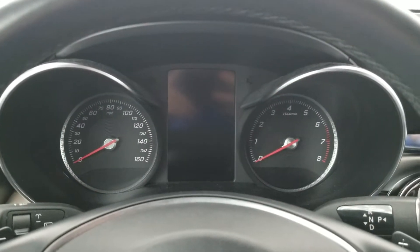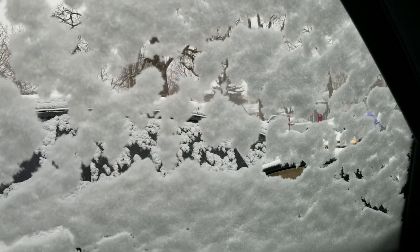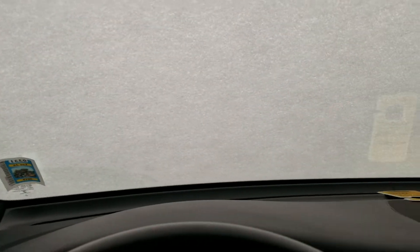Hey there YouTube. So, the Mercedes is covered in snow, and it's pretty cold outside, so the question is, will it start?